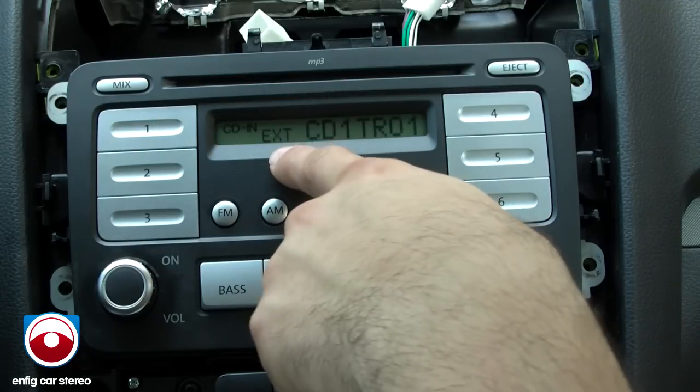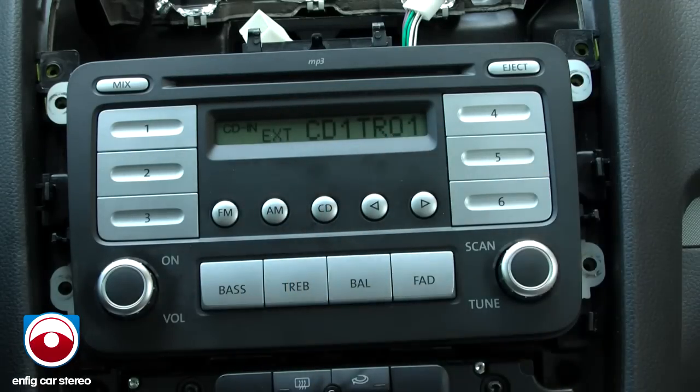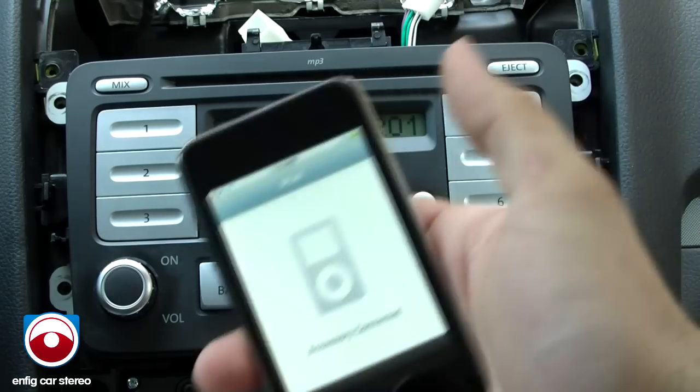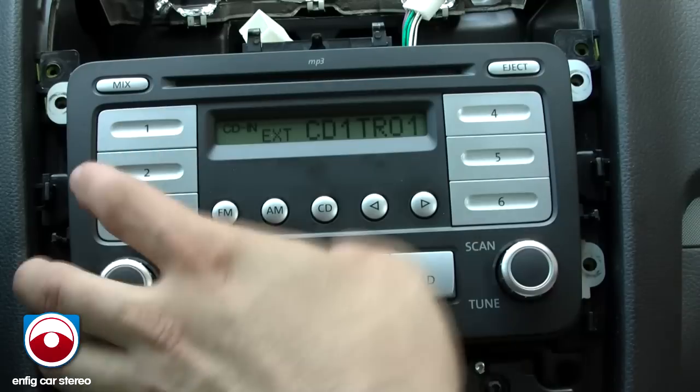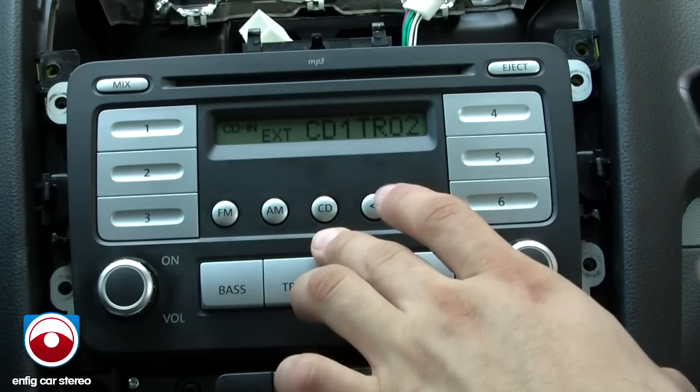Now you hit CD again and it'll say EXT, CD1, Track 1. This unit has a couple of modes which most people don't care for, but you might. Disc 1 is your first playlist, so that's my first playlist. You hit track up — second song.